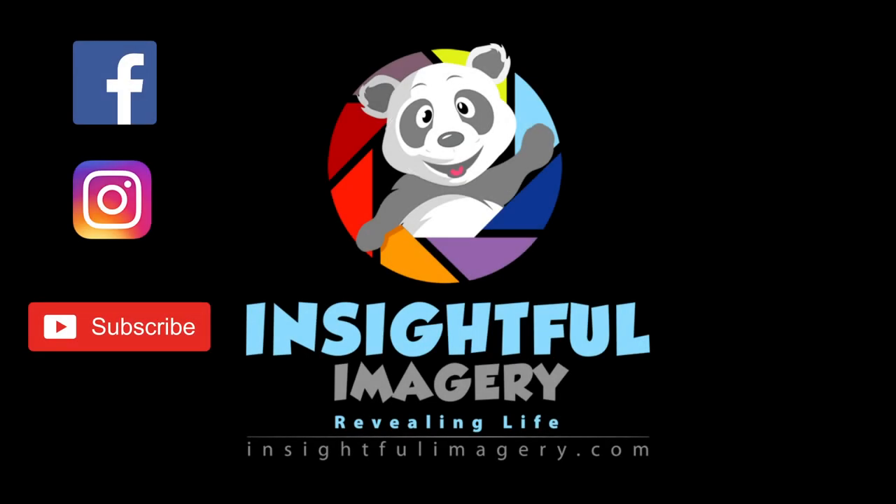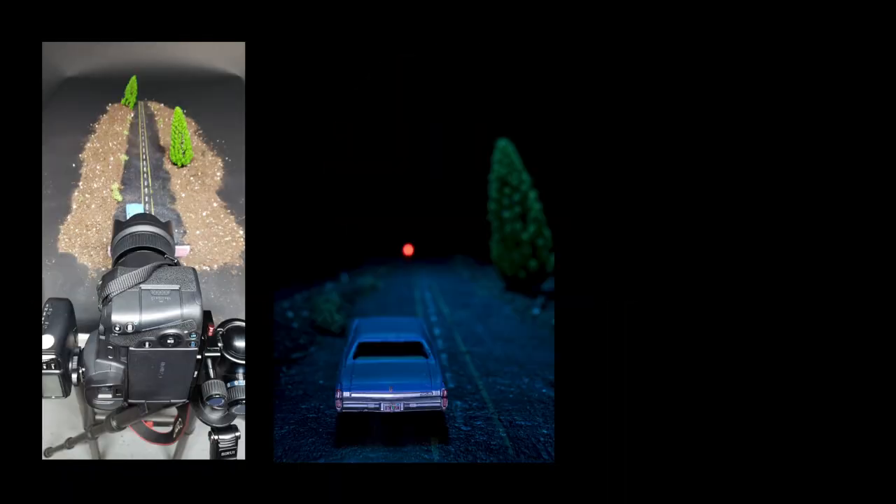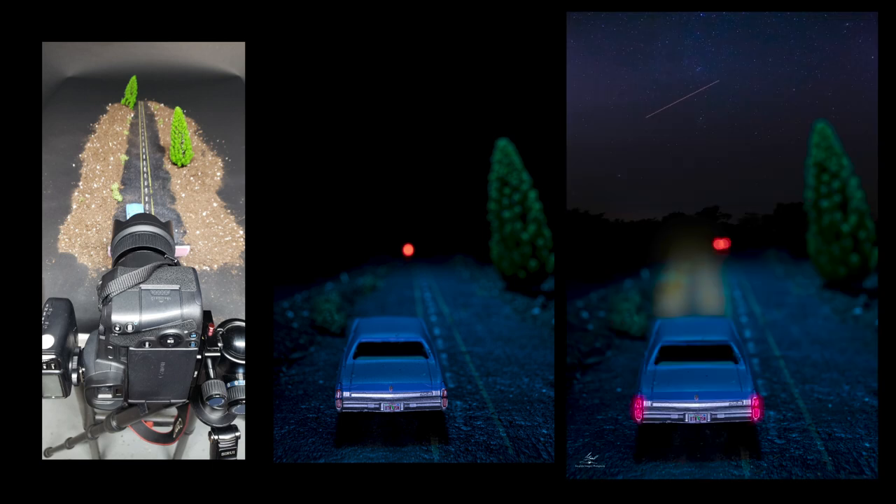Hey guys, Mike with Insightful Imagery. I want to share a video on how I took a photo of a 3-inch car and went from a basic image to a finished night scene. I'll show you my process — from spraying styrofoam with spray paint and cutting it, to building the image with lighting in layers. Using different layers of lighting and color temps is what really creates depth in my toy photography.